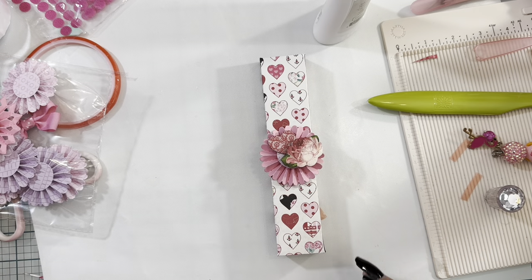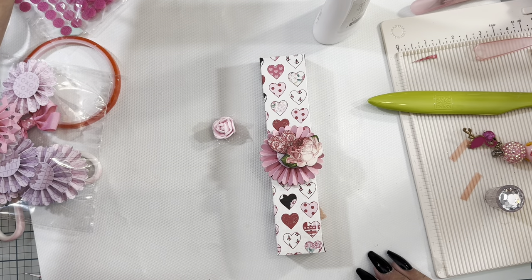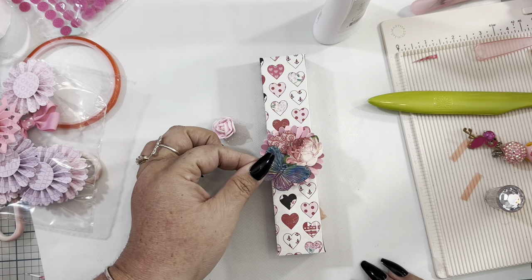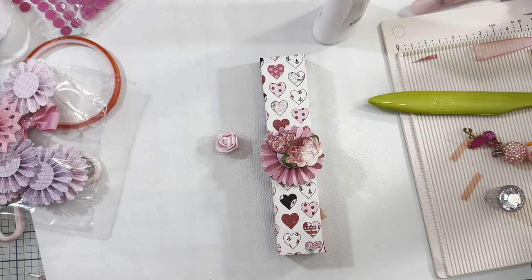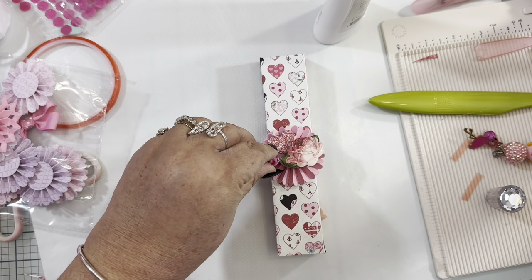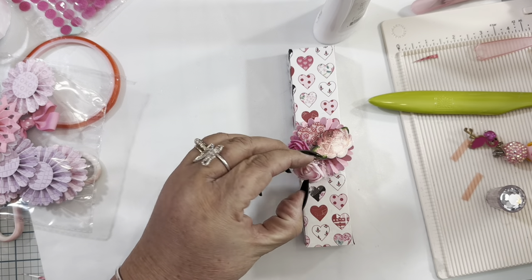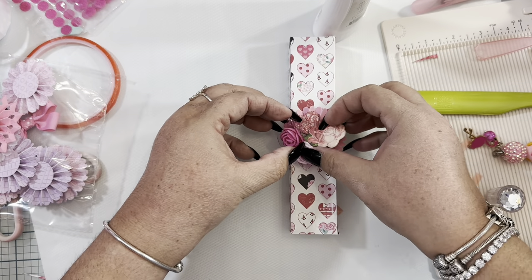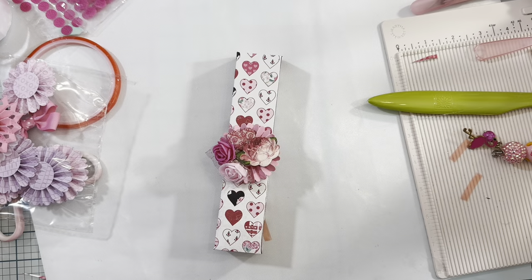If you want to add some flowers, of course you can do that. I have a little flower in dark pink and a light pink one. I'll add them here, and that's how I do my boxes for my pokey tools.